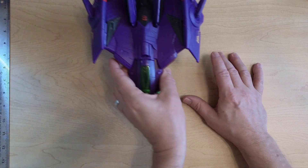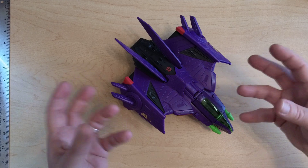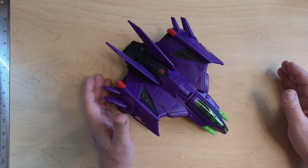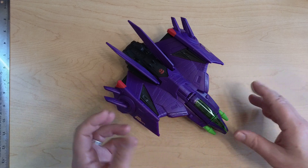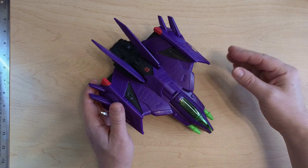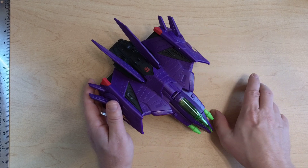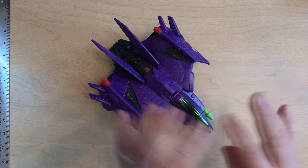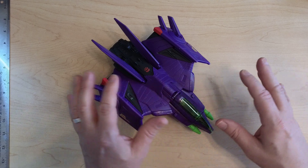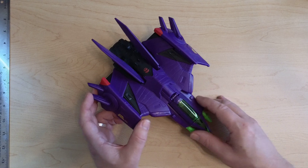We will not be discussing Warhammer 40K scale or miniature scale — things like heroic scale where proportions can be different — and I'm not talking about HO scale for model trains either. Today I'm talking about action figures and toy scales, and how they really are not super accurate, especially if you're going to be doing customs, which is what I'm doing.